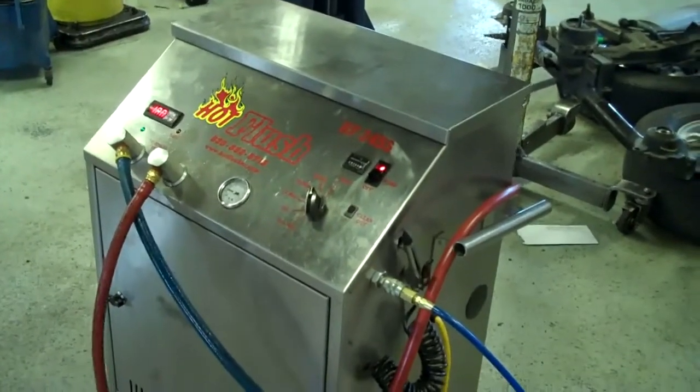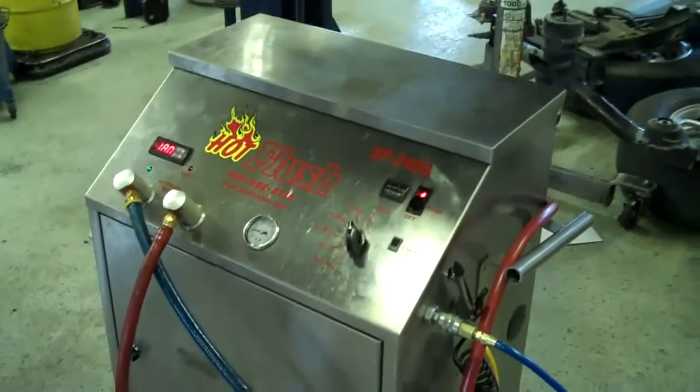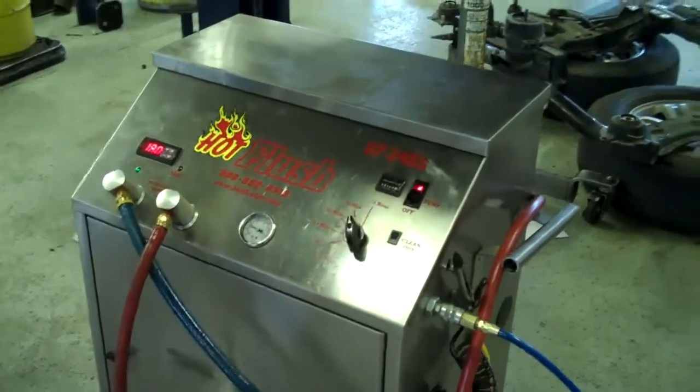This is our hot flush machine — it's not hooked up to your car right now, but this is just an example to show you how it works.